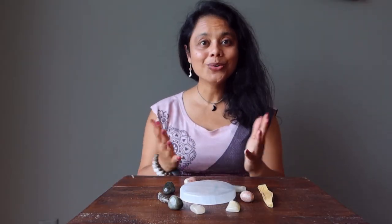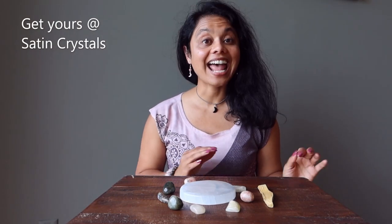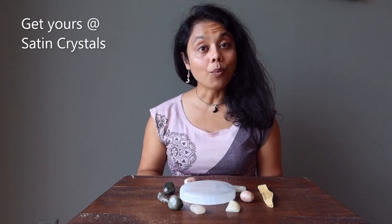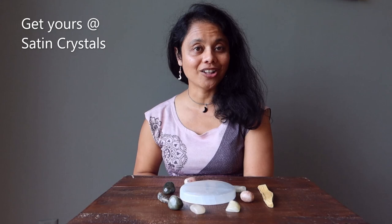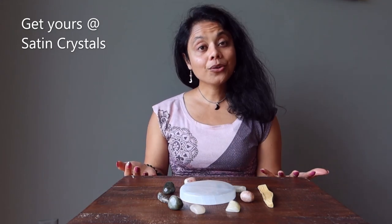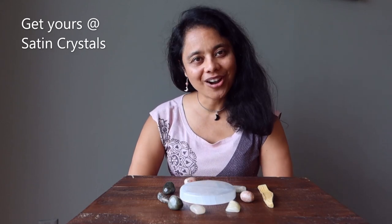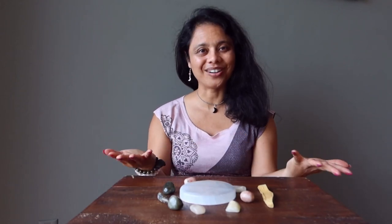There you have it — your new astrology crystal set. You can find this set at Satin Crystals, where you'll also find a lot more information about crystals and astrology and how you can relate the two together. Thank you for watching, thank you for your positive energy here at Satin Crystals, and thank you for spreading your positive light into our world.